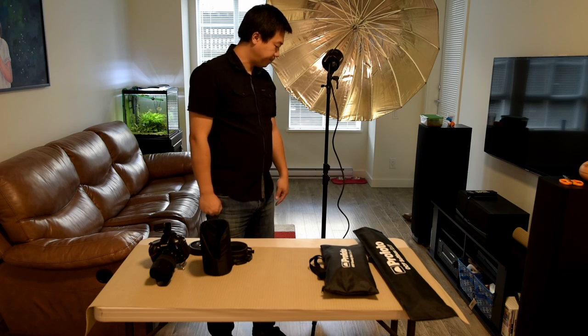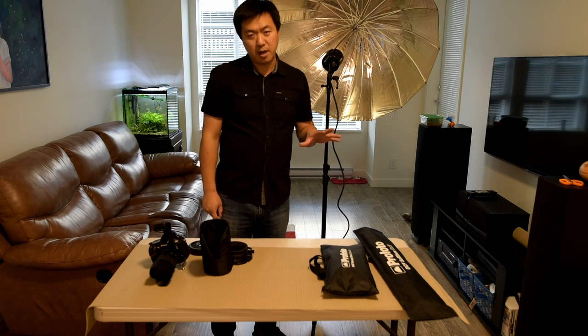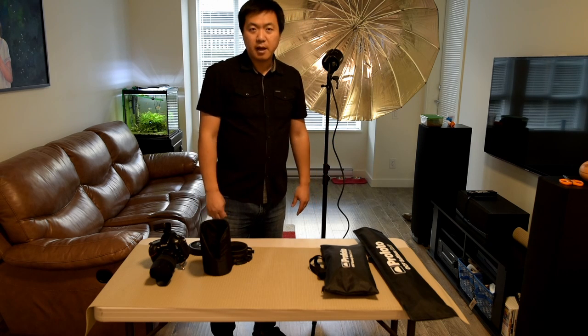That's my light setup. In the future I'll talk more about which modifier to use in which situation. And I'll put some sample photos there so you can see what type of photos and what type of effect you can capture with this setup.